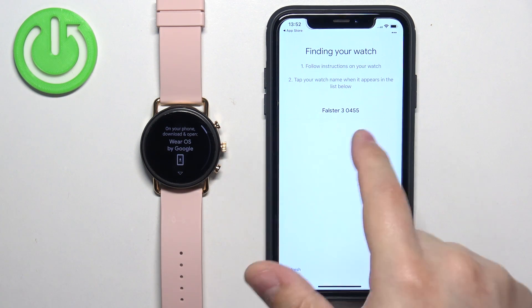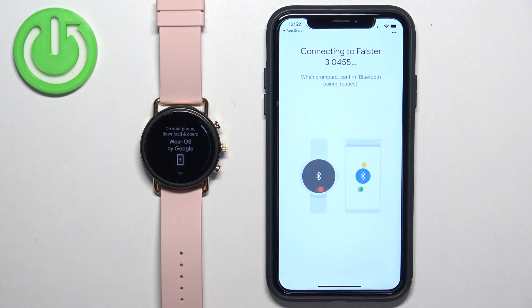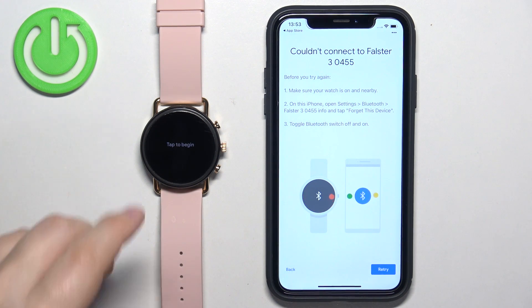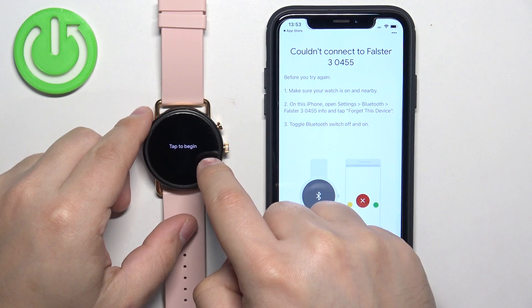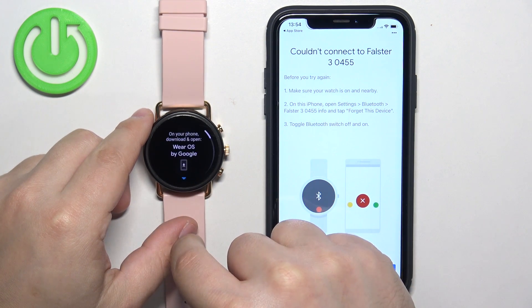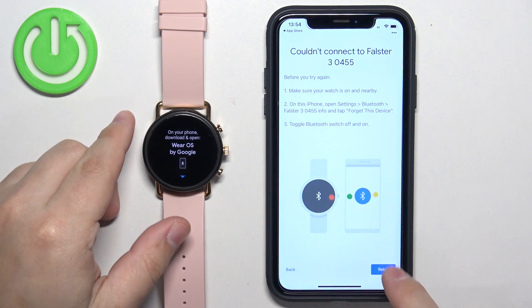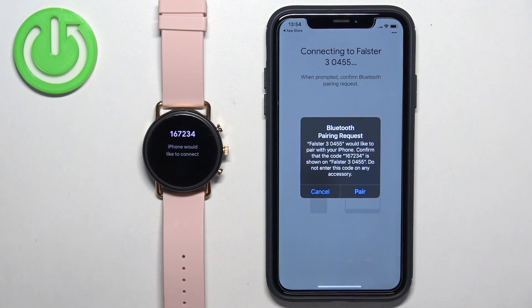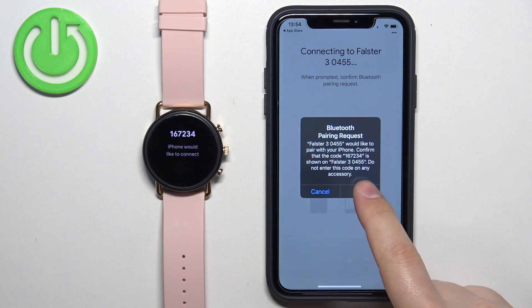The app should detect your watch. Once it does, tap on the watch to select it. Something went wrong, so let's try again. I'm going to tap on the screen, select the language, tap on the check mark, and now I'm going to tap on Retry. And this time it worked. Once you see this pop-up, tap on Pair.